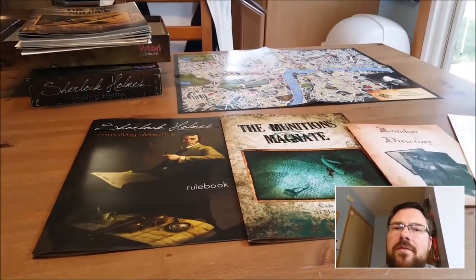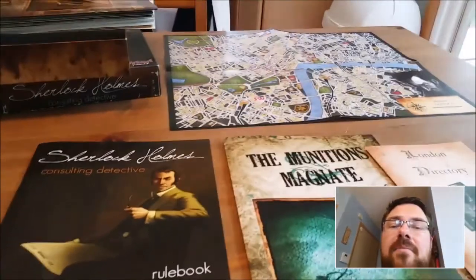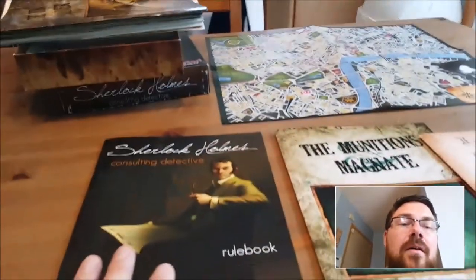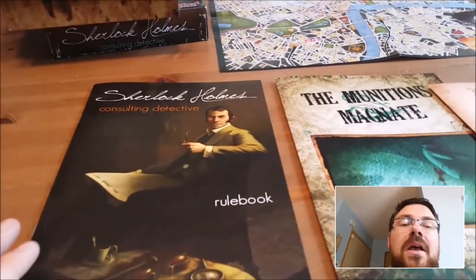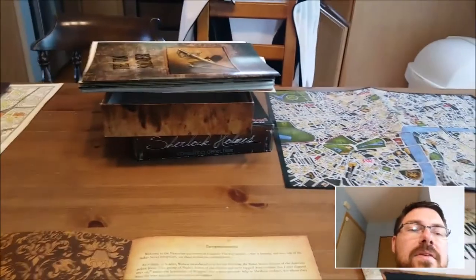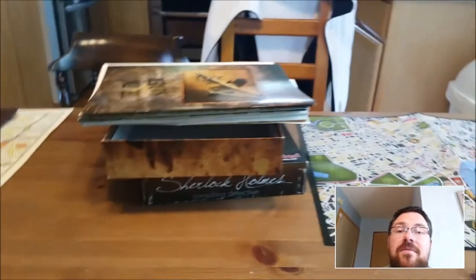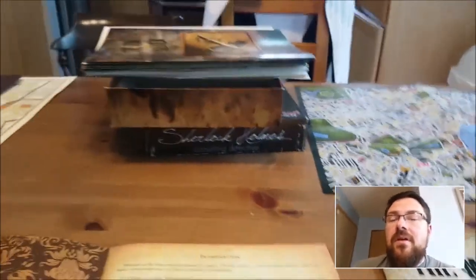Now let's bust out the newer version by Yastari and see how it compares. The game operates exactly the same, except this game doesn't call them clue points — they just call them leads or ideas of where you want to go. The rule book is everything is prettier in the new version; let's start there. The new game makes everything a little bit prettier. The same mysteries are present — the murdered munitions magnate is the first mystery here too — and just like the old one, the game comes with ten full mysteries. Good value, good deal.